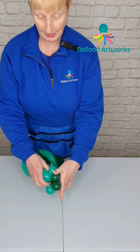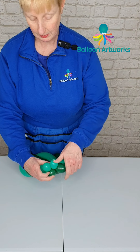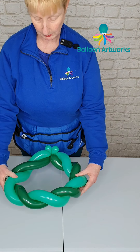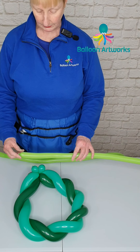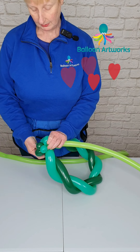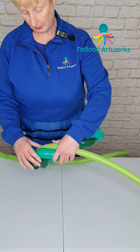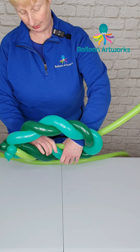Bring the two ends together and just wrap those bubbles around one another. Next you're going to need a couple of 160s, fully inflated. Just wrap the 160 in those bubbles and then you're just going to follow this channel around.